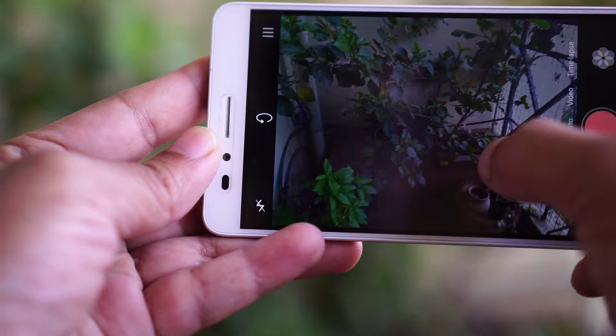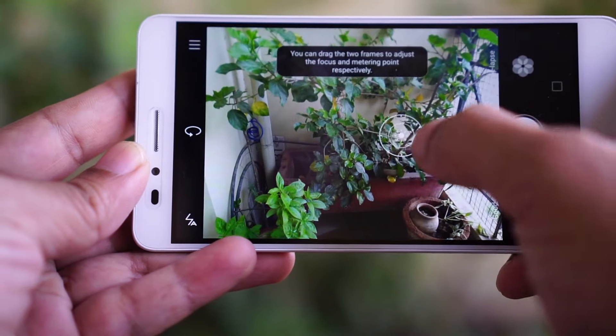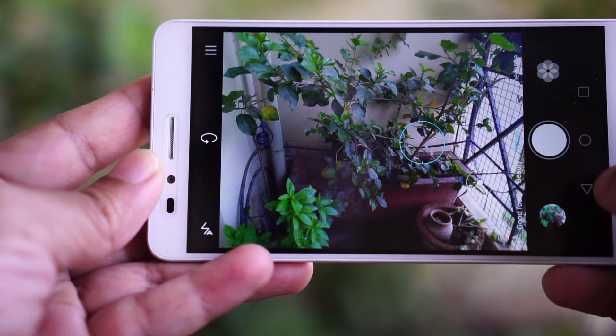On the picture mode, tapping anywhere on the screen focuses the object. You can slide a finger to adjust exposure once the focus is locked. Long pressing the screen gives you the ability to focus on an object and simultaneously adjust the exposure based on another zone in the frame.